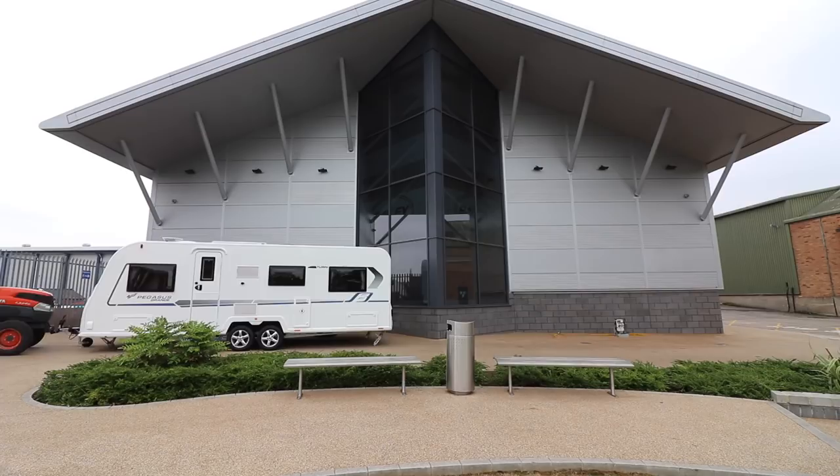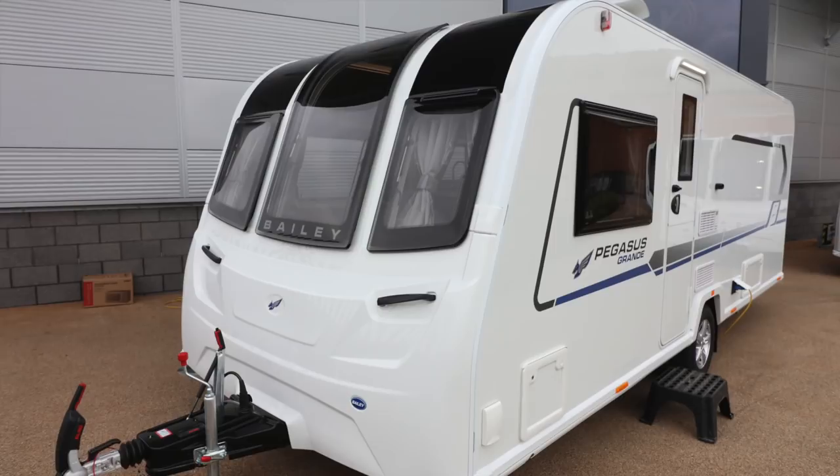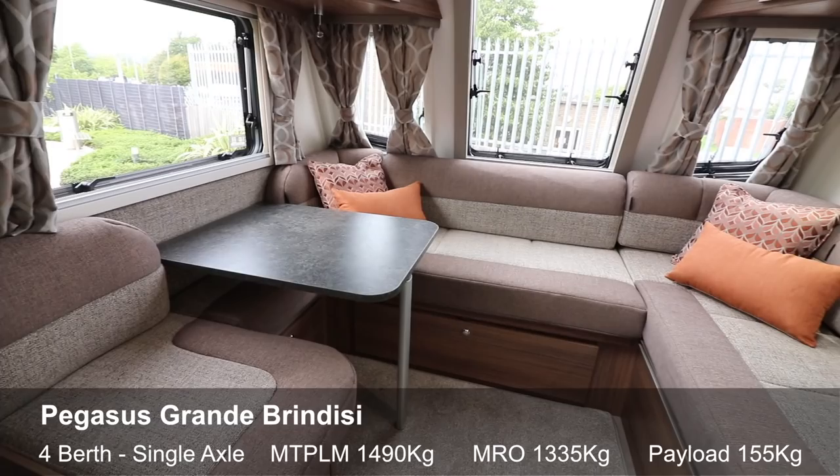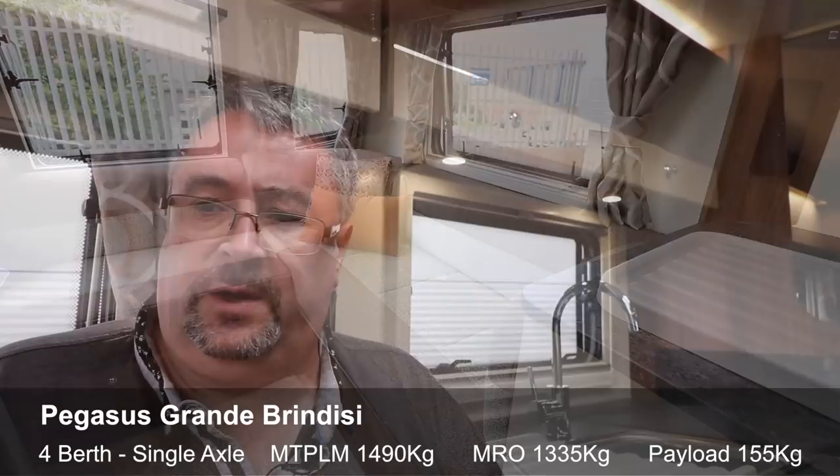So that's the Turin — a six-berth layout. Now let's have a look at a couple more. Here we are in the Brindisi, which is a four-berth caravan on a single-axle configuration — the only single axle I'm looking at today, but it's still eight foot wide and feels huge. Like its bigger brother the Bologna, this caravan has a sweeping front lounge in the G configuration: a wraparound sofa with one seat on the side and a little table. This particular one has the standard fabric, which I actually prefer to the upgraded option.